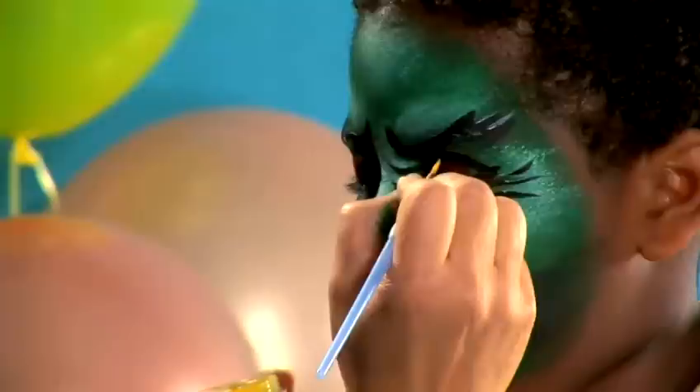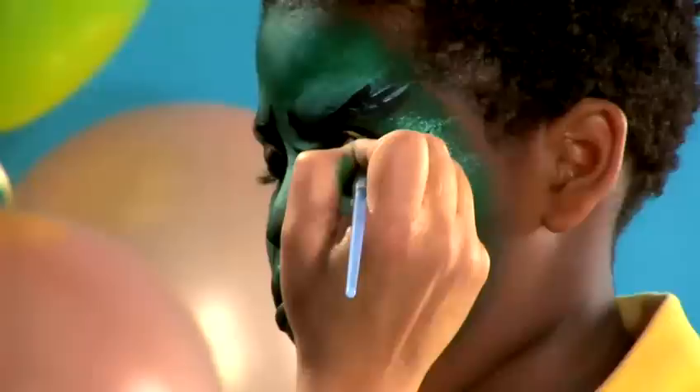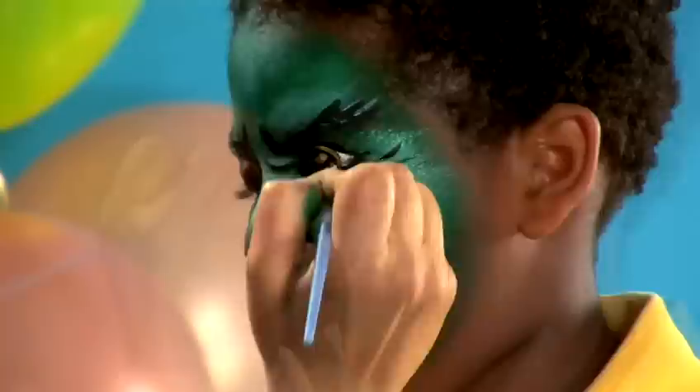We have one more option which is more detailed, and that's actually to paint eyes on the eyelids. You'll have to keep your eyes closed for a while. So we're done with the details of our monster face, and we're going to show Monty how scary he looks.